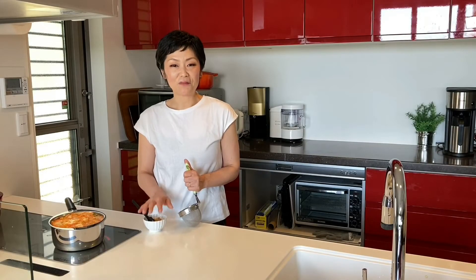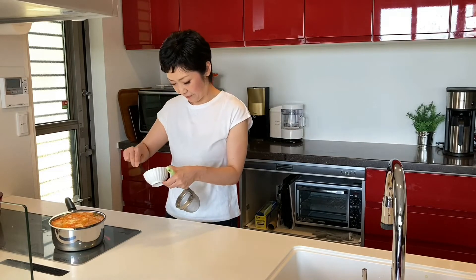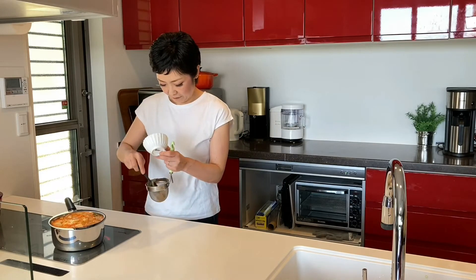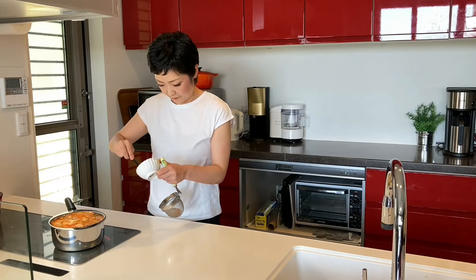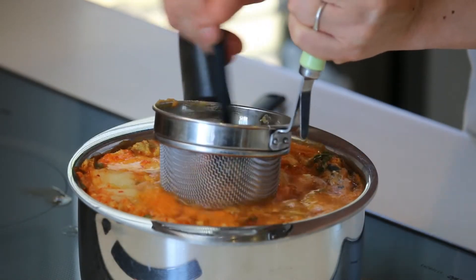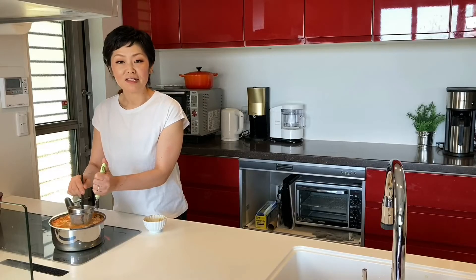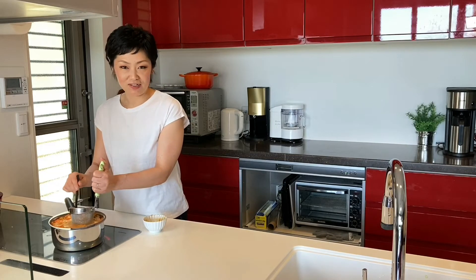Let's add the miso paste. Put the miso in a miso strainer or small tea strainer and drop it into the soup to dissolve the miso paste. By using a miso strainer or tea strainer, you can avoid having chunks of miso in your soup bowl.